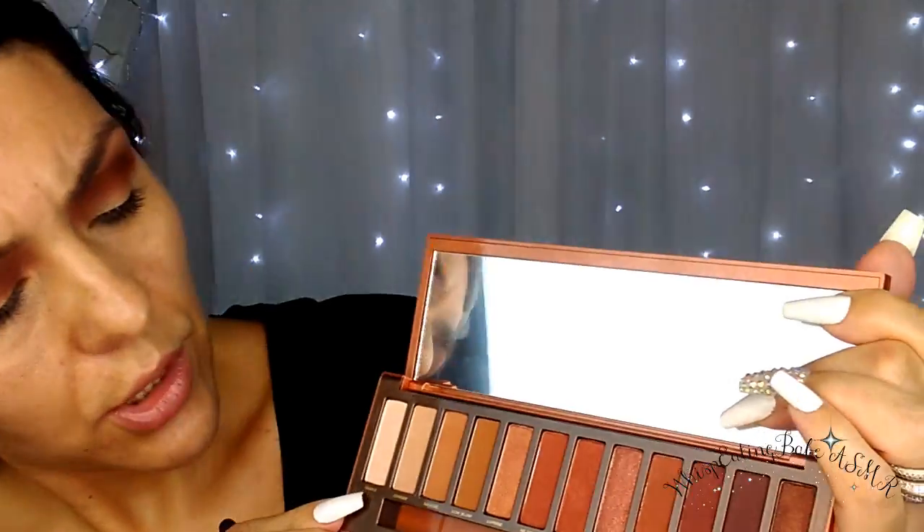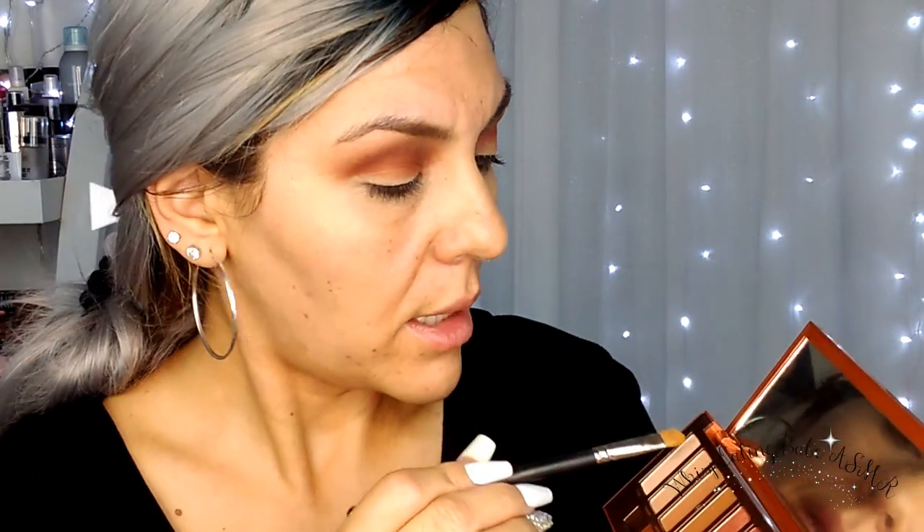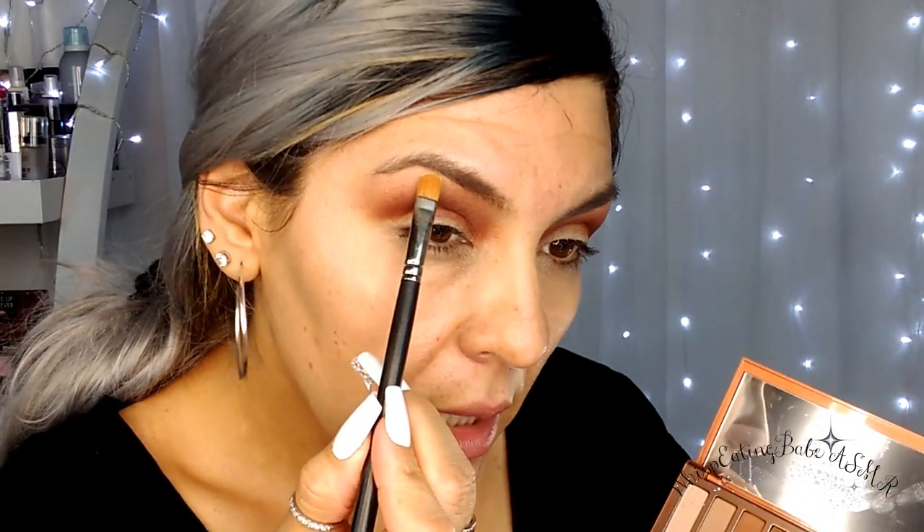Now I'm going to take the lightest shimmery color — it's actually like a satin shimmer called Ounce — with a flat shade brush, and apply that on the very top of my eyebrow bone.